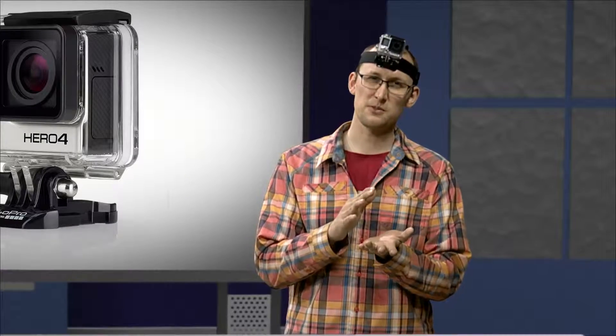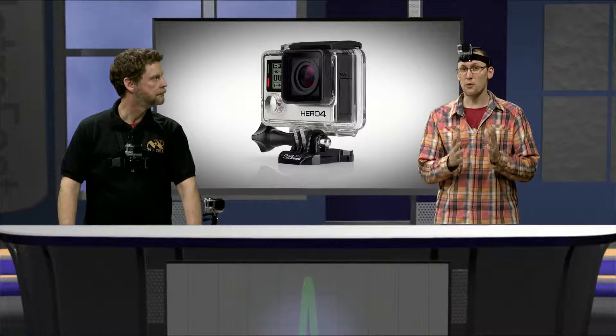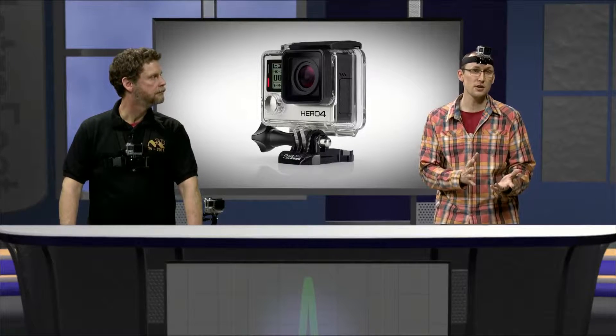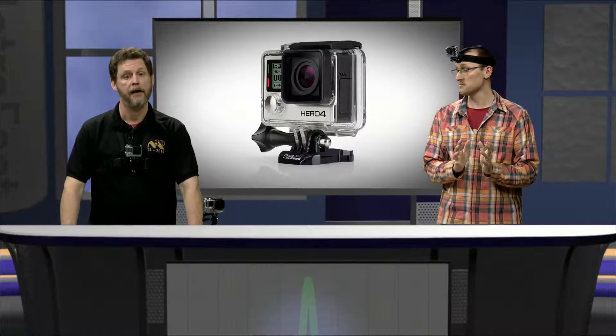GoPros are these awesome little cameras that are generally used for extreme sports like shredding the gnar and such, but they've been adopted as a great POV or point-of-view camera that you could use for a cooking show, mechanics, or construction. And don't get me started on GoPros and hula hoops — so awesome. Awesome indeed.